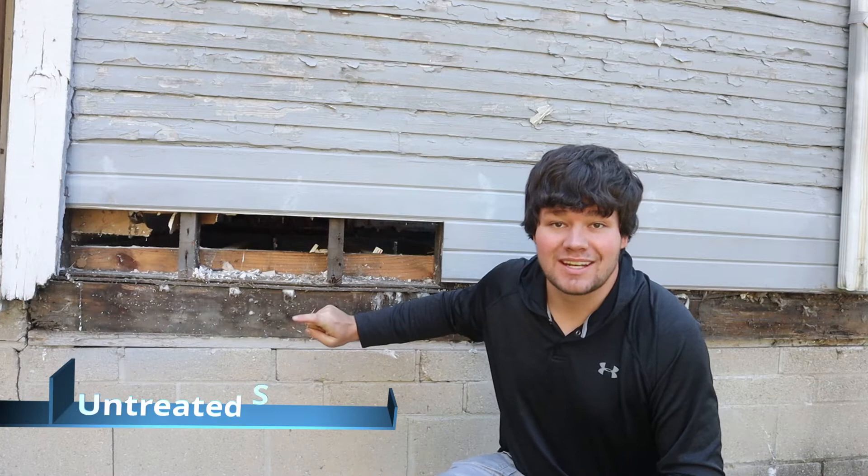Hey guys, my name is Matthew, and today we're going to be talking about building that wall. Well, not that wall, but like these. Actually, Matthew of the past, today's episode is about the parable of the man who built his house on the untreated sill plate.